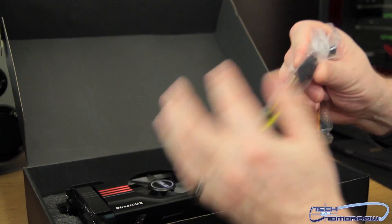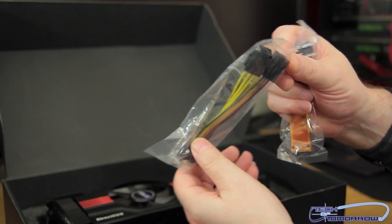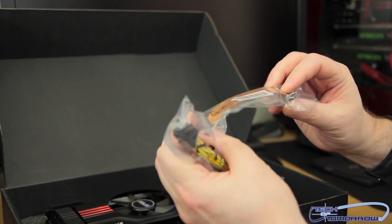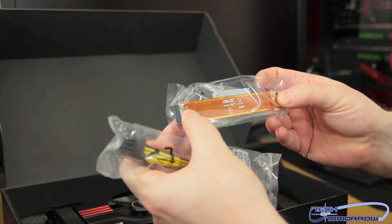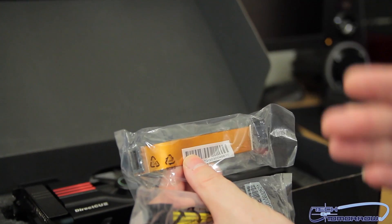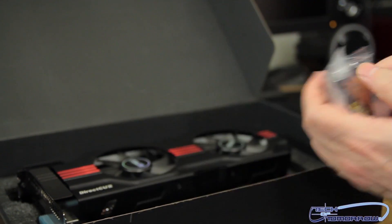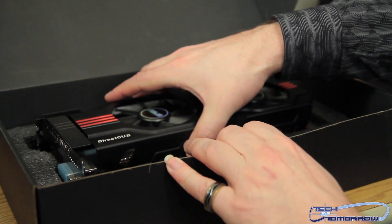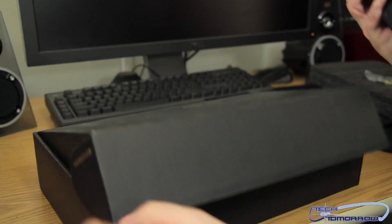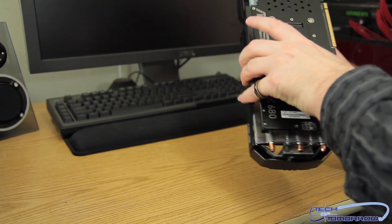We have the dual Molex to 8-pin power connector. Here we have the SLI bracket — very far apart, a very large stretch, because with ROG motherboards you can separate the cards. The cards themselves are actually very, very large. Now that we've seen all the accessories, let's take a look at the meat of the matter — the card.